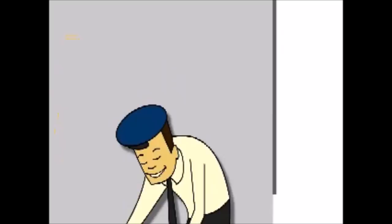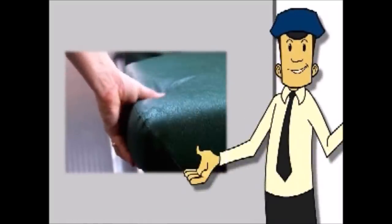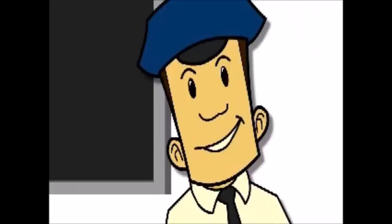Part of what makes school buses so safe are the compartments the seats form. The seats are close together and have high flexible backs with energy-absorbing padding to keep our young riders safe. Many school buses transport very young children, including preschool and Head Start students.